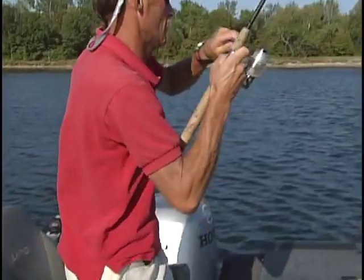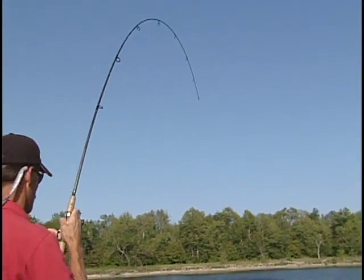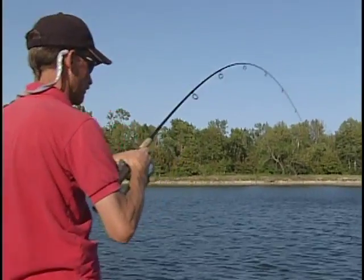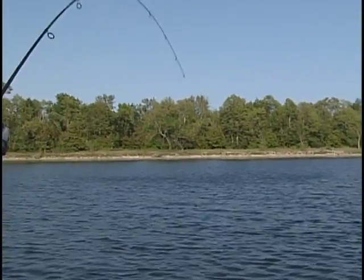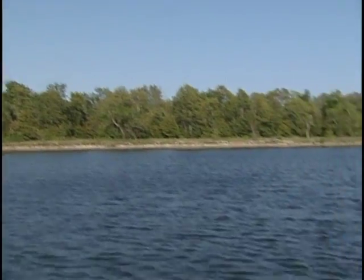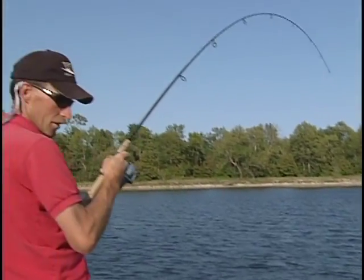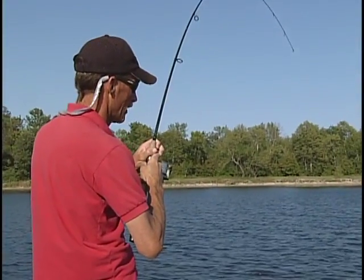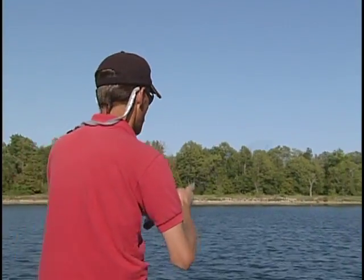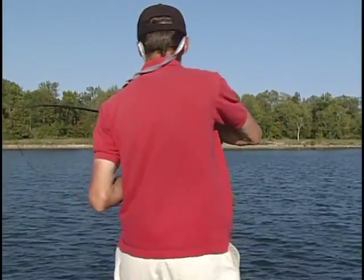There's one right there! This one feels pretty good — darn good. Hunkering down, he is just hunkering down. He's taking out line too — this is a good fish. We're out a little ways from the weed line now, so that's good. This is a big fish. It's getting behind the boat here — hold on.